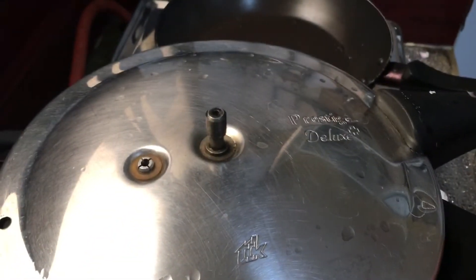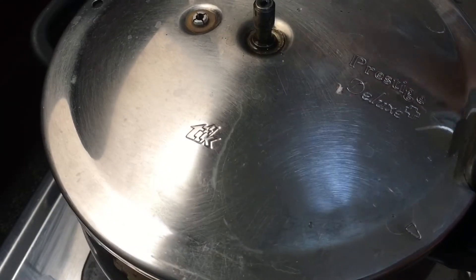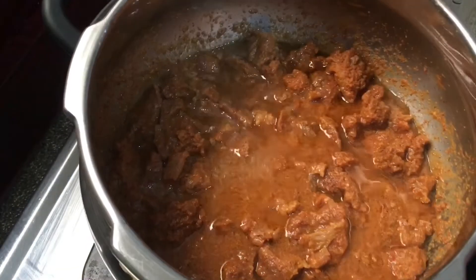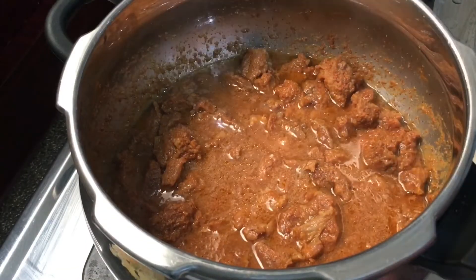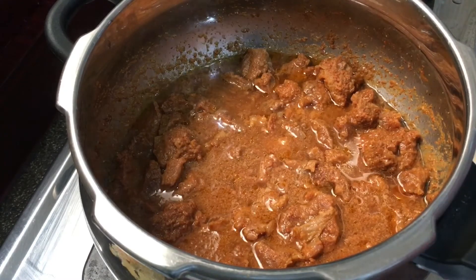Cover and cook until the beef is well done. I'm sharing a tip you can use to prepare any type of meat: wait for the first whistle, then after the first whistle reduce the flame to very low and cook for exactly 15 minutes. Your meat will be completely done.